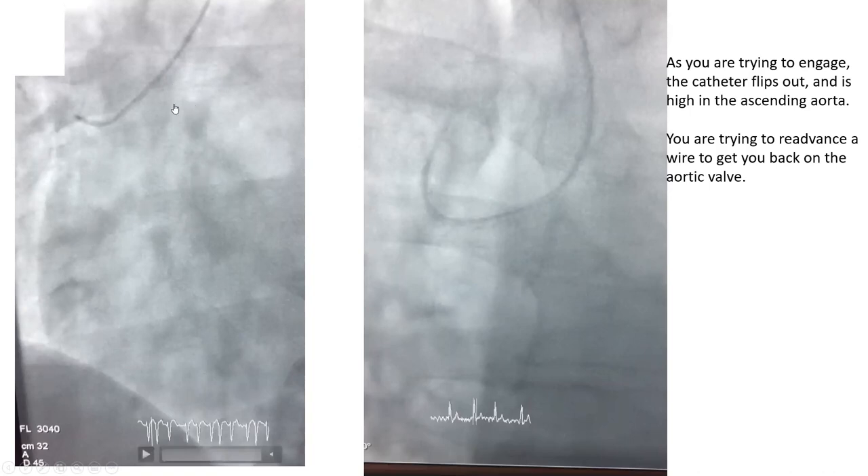Here, you are trying to engage the left coronary. A common thing that happens is the fellow did the wrong torque and the catheter flew out — now the catheter is up in the ascending aorta. The question is how to get it back down to the valve and re-attempt to engage. You need to advance the wire all the way to the valve.